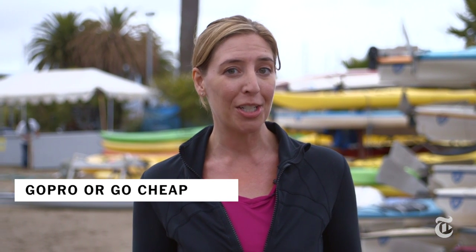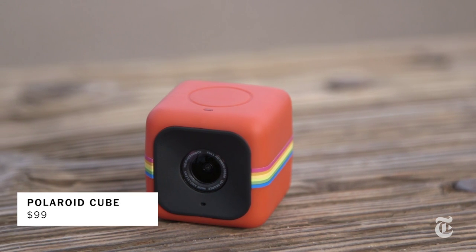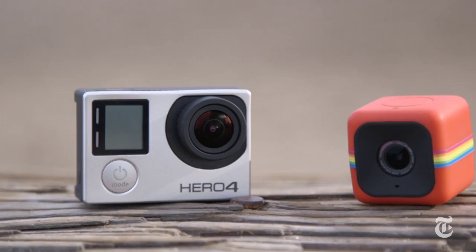So as GoPro gets a little more pro, competitors are nipping at its heels with cheaper cameras that are easier to use. One of those options is the Polaroid Cube, which costs $99. The question is: if you're not a pro surfer or an X Games athlete, are you really gonna use all those extra features? I compared the GoPro Hero 4 with the Polaroid Cube to find out.